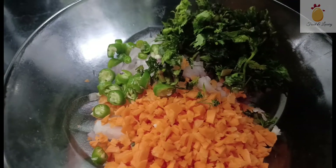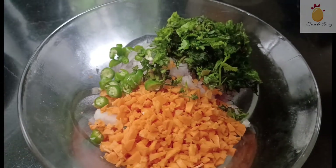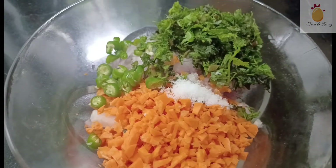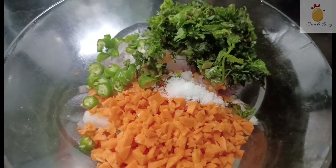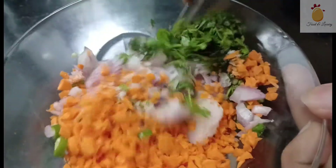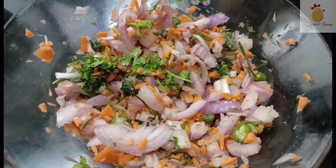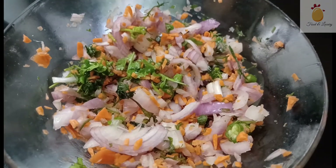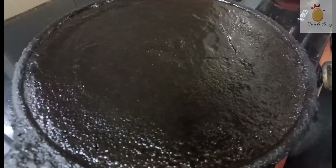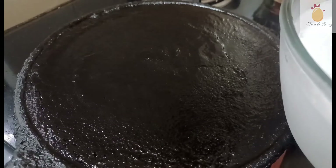Add the tomatoes. Add a spoon and mix it. Add a carrot and mix it, add a bowl and mix it.